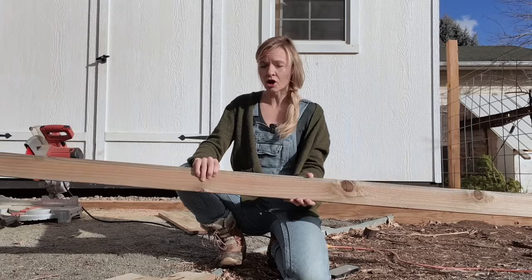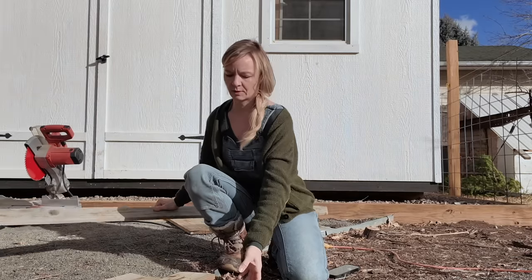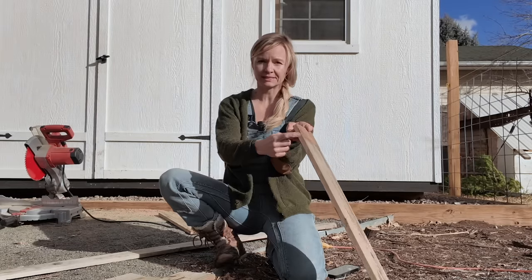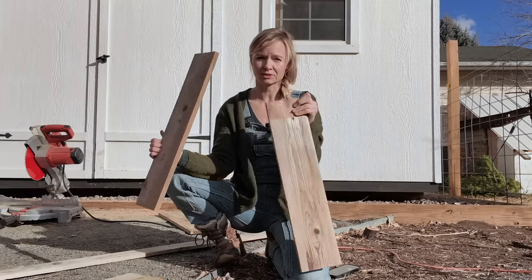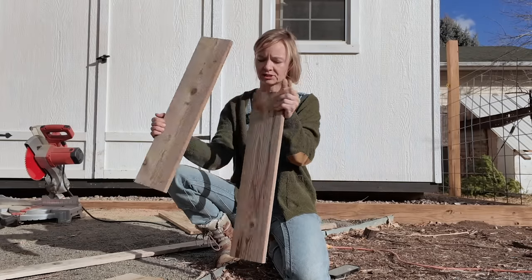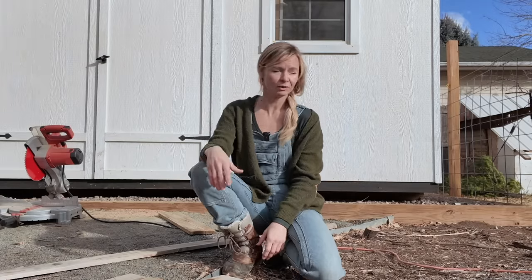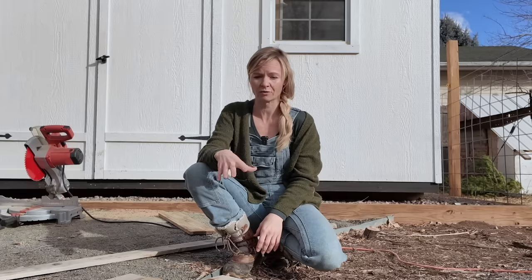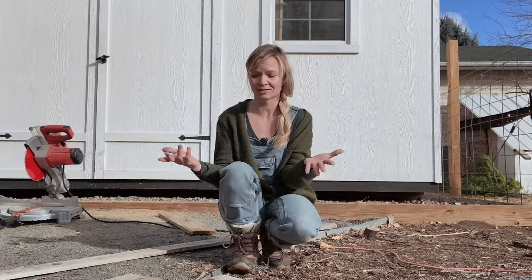So what we're going to do is char all of these pieces first before we assemble them, so that we can get all of the inside pieces charred. We want to make sure the insides are charred because they're going to be exposed to water as well. We have a propane tank and a torch — we used to use this propane torch on the gravel pathways to burn weeds, but because it's usually so dry here in Colorado we don't really use it that much anymore, so we're going to use it for this.